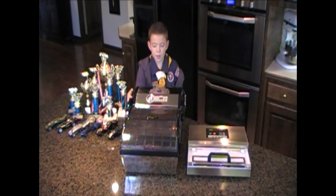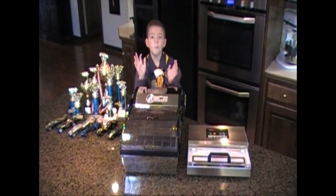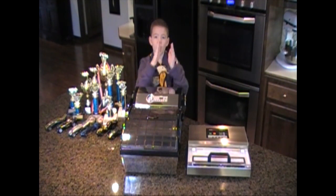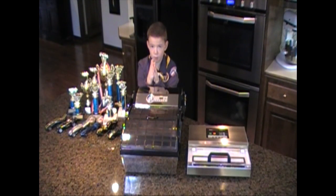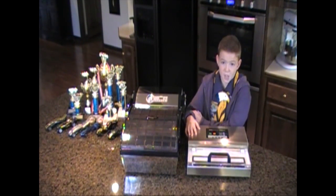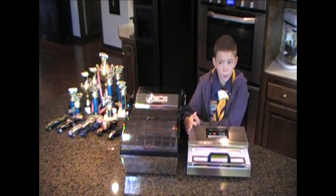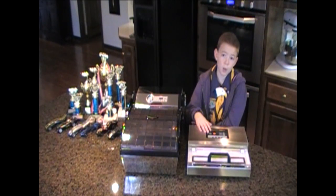This one is the chamber vacuum packaging machine. It lets all the air go out and then collapses the bag. This one's a suction vacuum packaging machine — it sucks all the air out of the bag. This one doesn't work as well, but if this is the kind you have at home, it'll work.